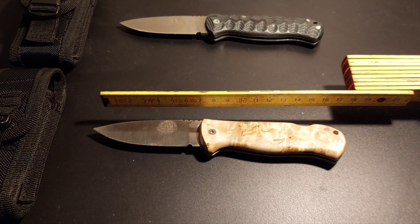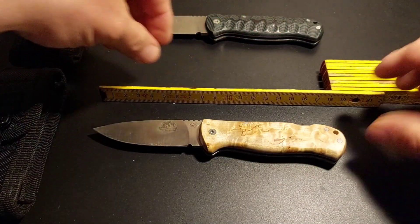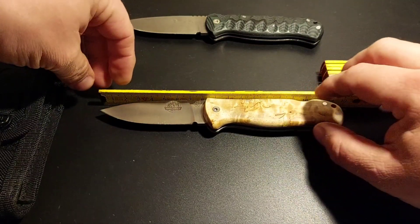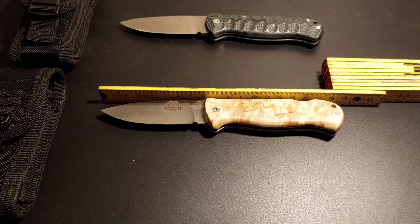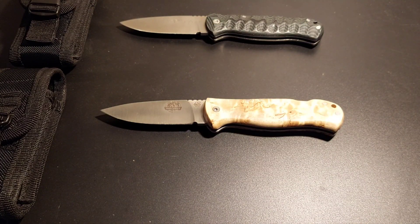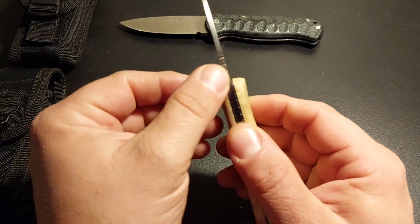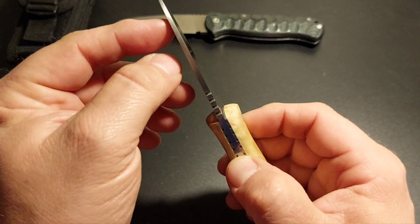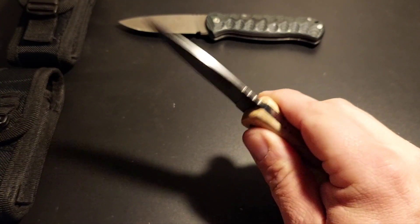Machen wir nochmal einen kurzen Test, was die Maße betreffen. 19 cm Gesamtlänge, 8,5 cm Klingenlänge, davon knappe 7,1 bis 7,2 cm scharf, wenn man hier bis zur Schleifkerbe rechnet von der Spitze an. Klingenstärke: es sind 2,5 mm vom Rücken, ab der Mitte schon nur noch 2 mm Klingenstärke. Die Spitze ist sehr dünn ausgefallen.